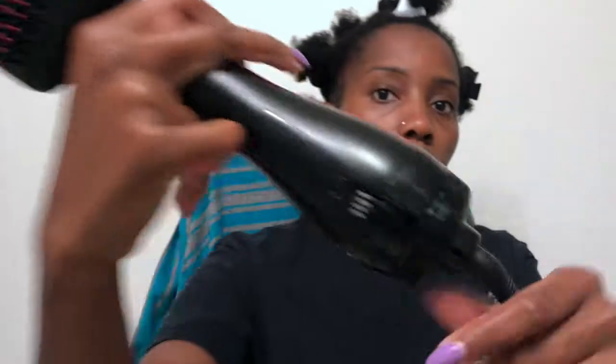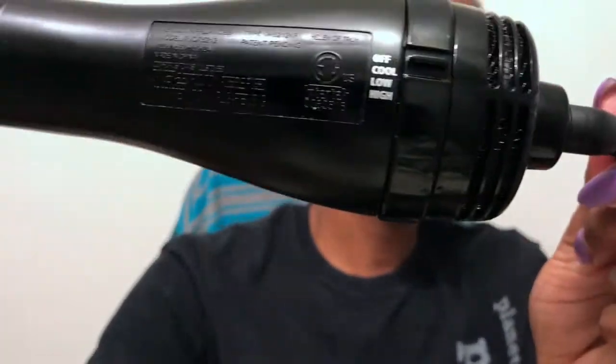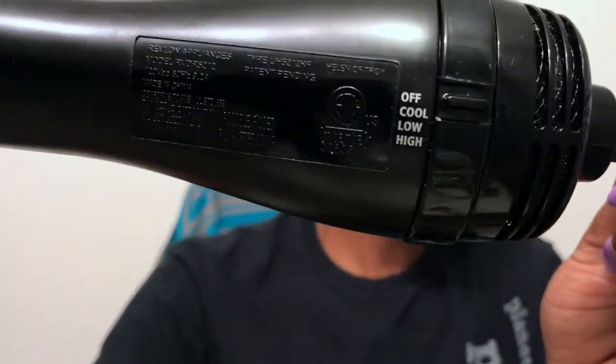This is the Revlon blow dryer brush. It comes with three different temperatures: a cool, a low heat, and a hot heat. I blow dry my hair on the low heat because the cool is kind of like an air dry, which doesn't stretch my hair.